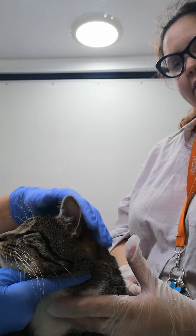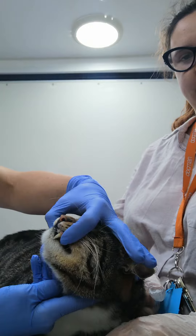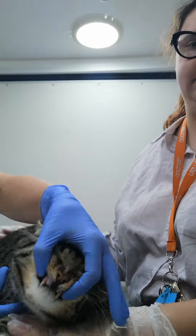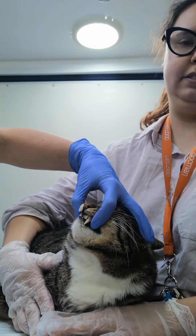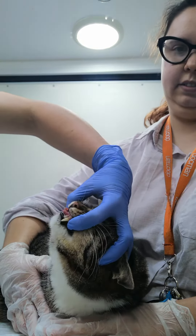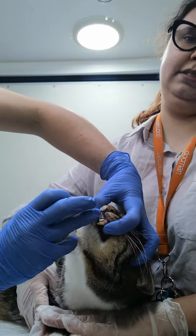Cosmo is going to demonstrate for us today and we're going to look at how to give tablets. If you're doing them from the front, the easiest way is to run my fingers down the side so you've got hold of their gums just behind their teeth. I've got my hand over the top of his head and I just hook my fingers around his ears at the back, then you can pull the head all the way up and it will get to a point where their mouth just starts to open.